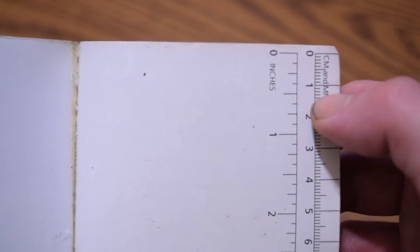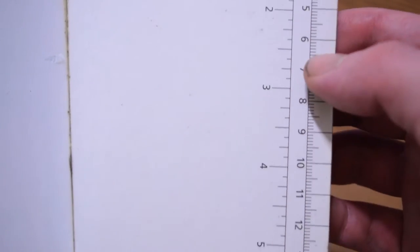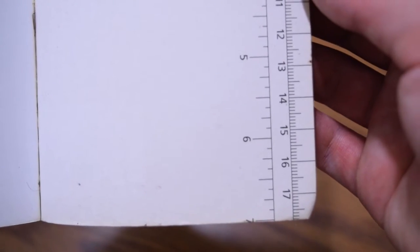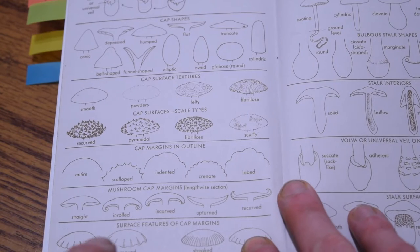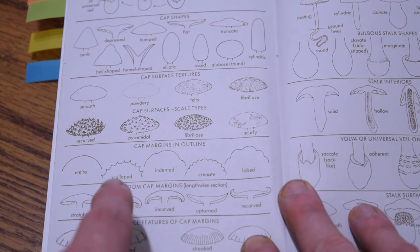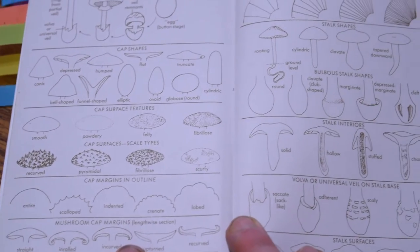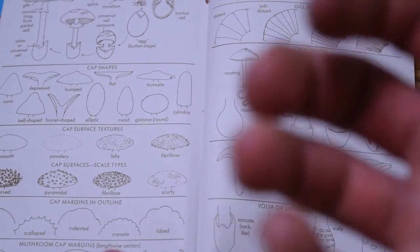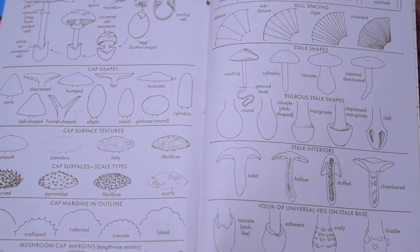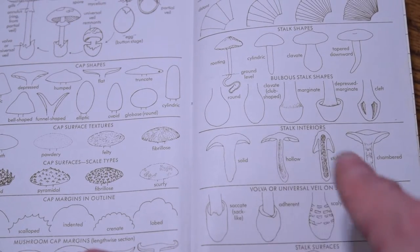In the back of the book, it has a ruler that covers inches and centimeters, which goes all the way down the side — really helpful in the field if you're not bringing any calipers. Also in the back of the book, there's a picture diagram that explains some of the different shapes you're going to see, and some of the different textures and scale types. It's kind of like a pictorial glossary of the different shapes and textures you might find in different mushrooms, very helpful if you don't understand some of the terms used in this book.